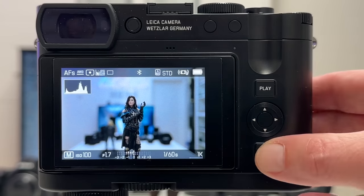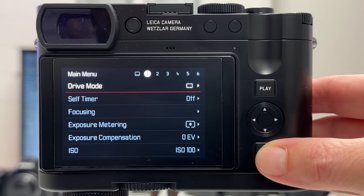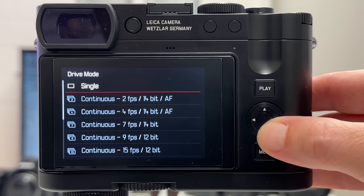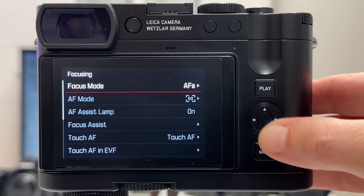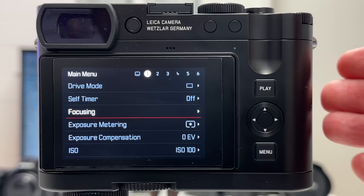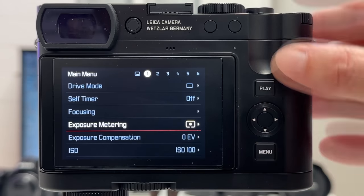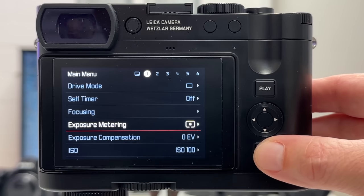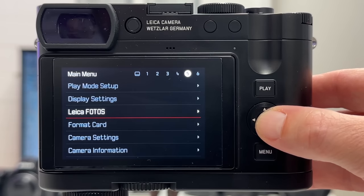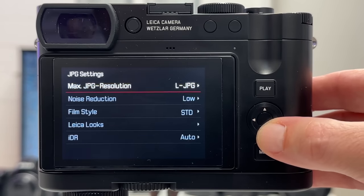Since there is a lot of ground to cover in the menu, I will split the video into three parts. Part one and part two will deal with settings, tweaks, tips and tricks for still images. I will cover drive mode, focusing and tracking, the four exposure metering options, shooting remotely with the Leica Photos app, and how to download and use the new Leica Looks found under JPEG settings.